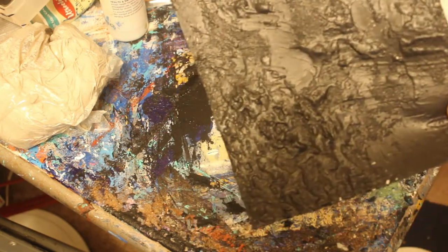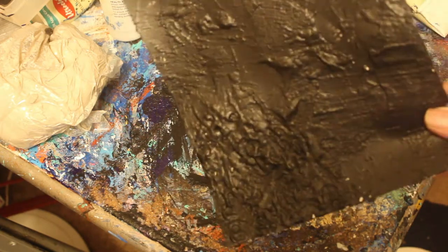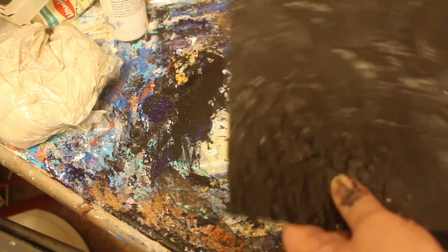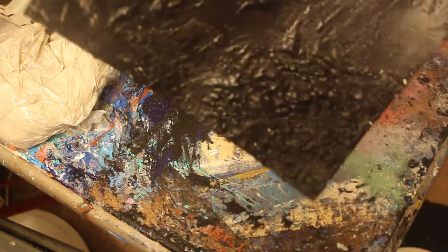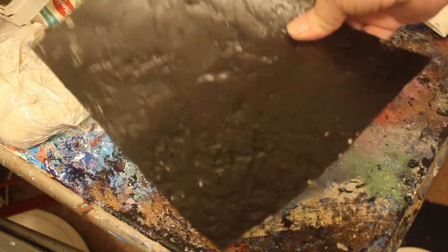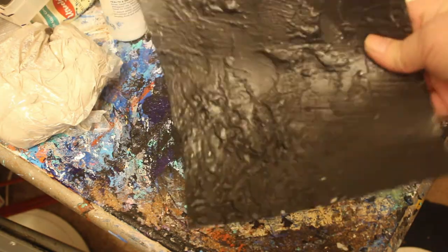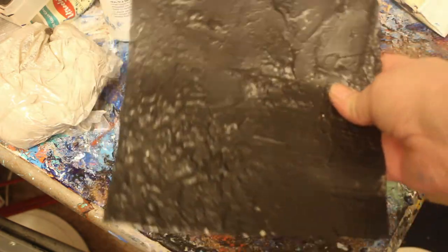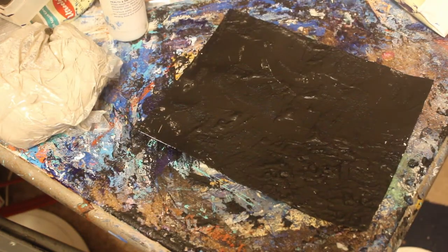Okay, so we're getting closer and ready to start. I've got the texture — as you can see, you can see the texture here. Try to get an angle so you can see it good. And then I painted it black, and that's dry — everything's dry. That's what it looks like. So now we're going to go ahead and start painting.